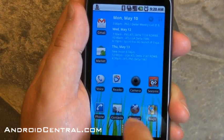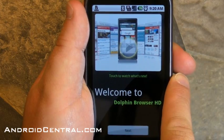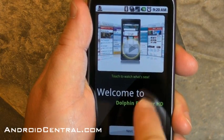Hey there everybody, Phil here for AndroidCentral.com. Today let's take a quick look at the Dolphin Browser HD. It's an old school Android browser but it just got a really cool update.